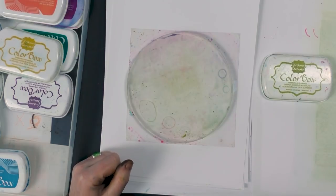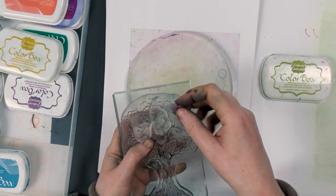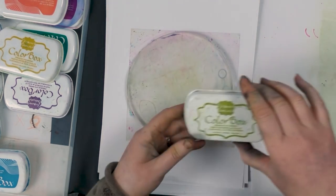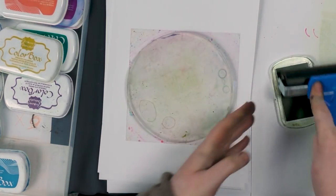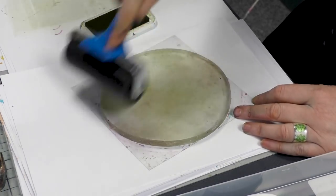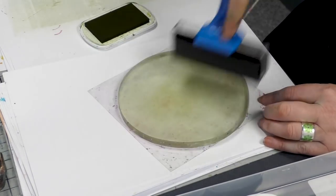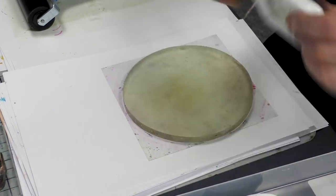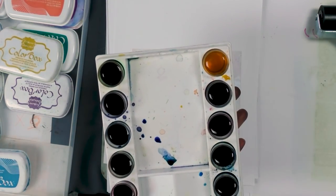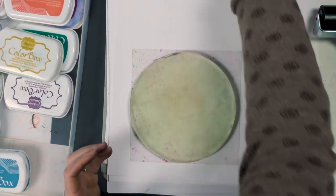For our next demo we're going to be using some of our new stamps — this is our new tree — and we're going to be using some of our new hares, which I thought would be quite nice for Easter. We're going to start with artichoke color box, inking up with the brayer, and transferring onto our round gel press, the larger six by six. I've only put the slightest amount of powder in the bottom of the buddy cup, topped with water — such vivid, potent colors, you only need a small amount.